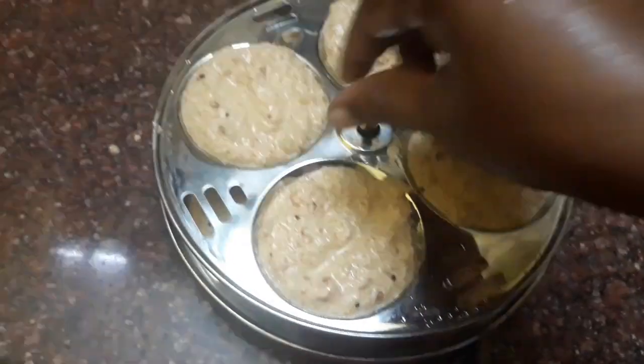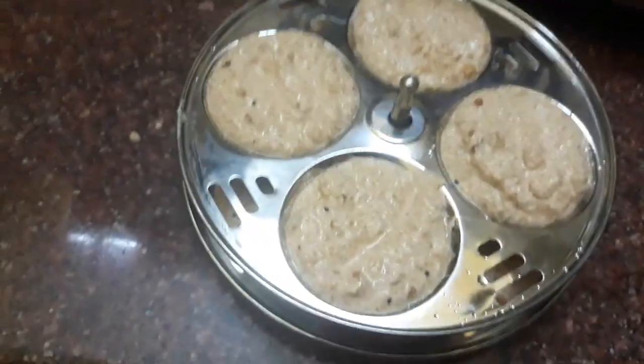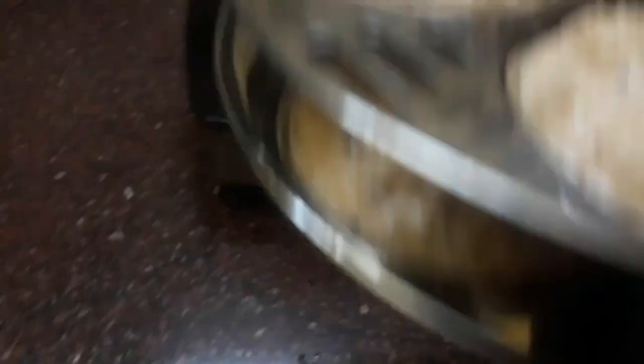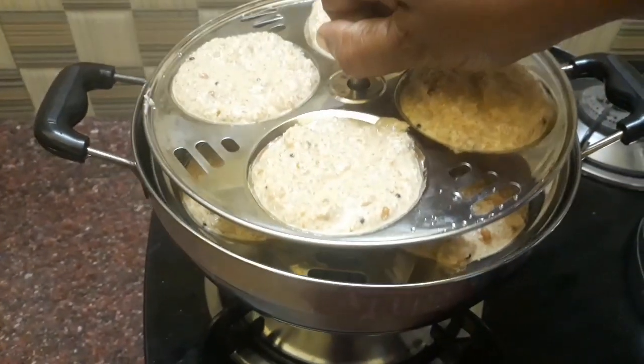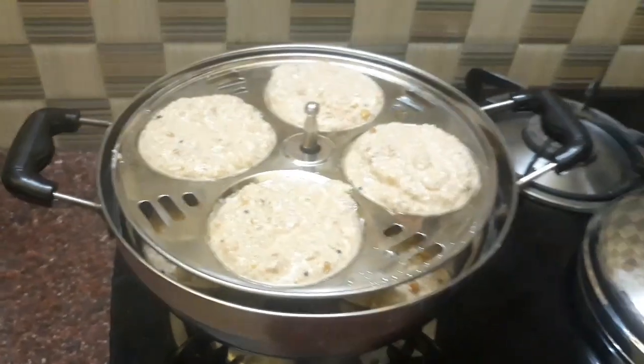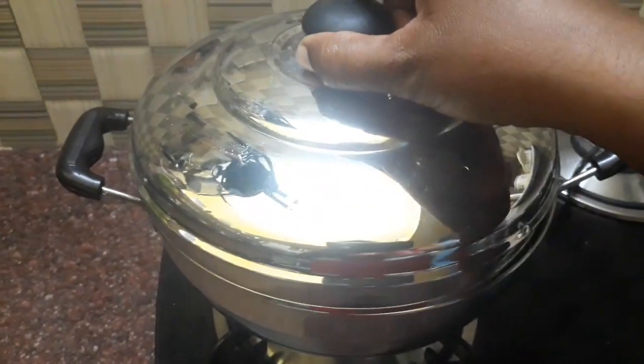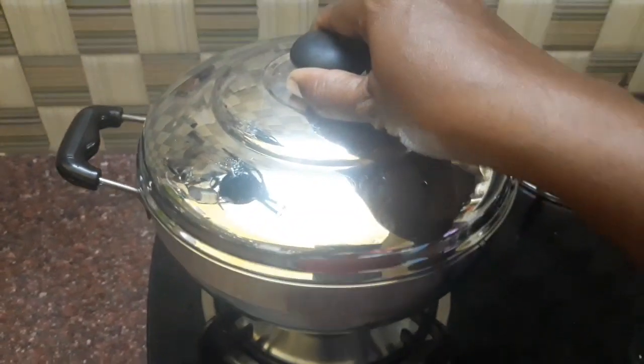This is the first place of the lid. It is done by the lid. We will paste it. We will see the lid. The lid is closed for 10 to 15 minutes.